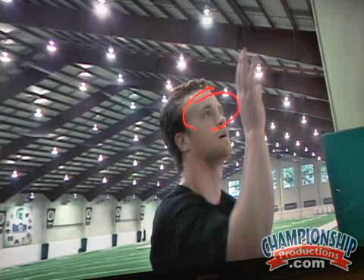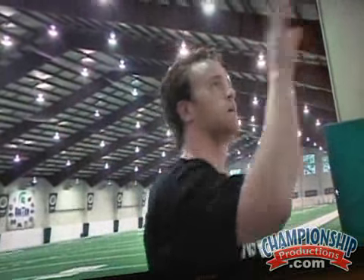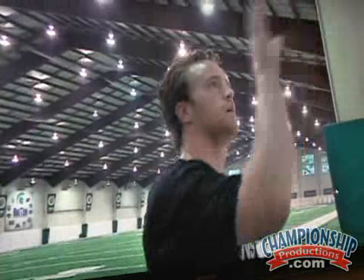I want you to watch Charlie's eyes. I want you to watch as he's seeing the ball, then watch where all of a sudden his eyes go. They start going to the wall instead of the ball — and then watch what happens. He almost misses that one, and then that one he misses.